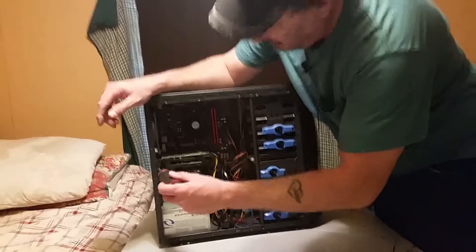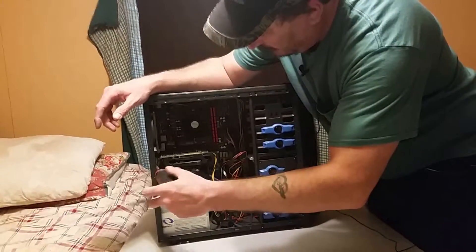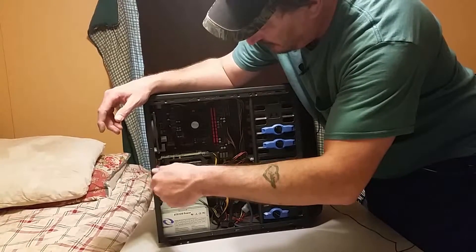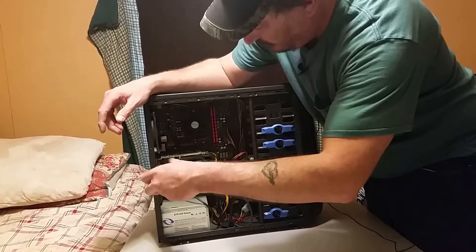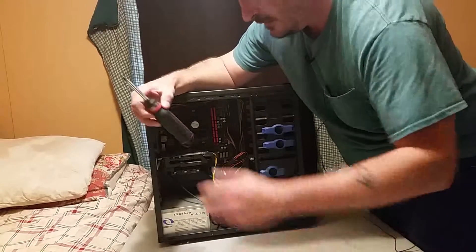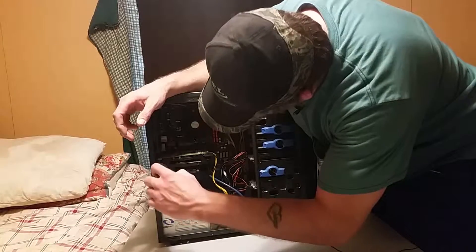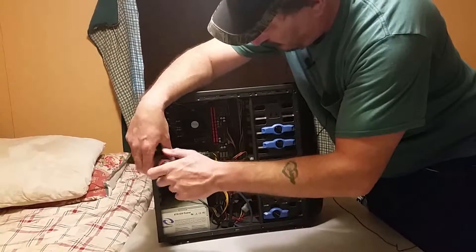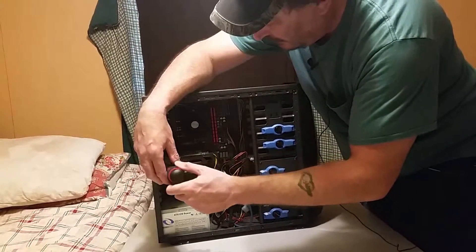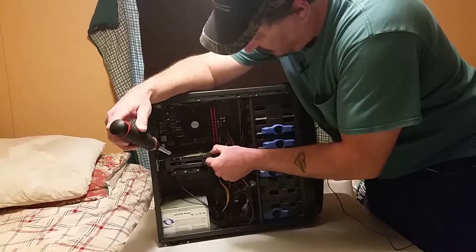Here's the graphics card. Take a Phillips head screwdriver. Now some of these parts in this system I want to keep — a lot of them I'm going to be reusing: the motherboard, the CPU, the RAM, the hard drive, and the SSD. I'm keeping all those parts because I'm going to be putting them in my next system. I'm upgrading the case, the power supply, and the graphics card.